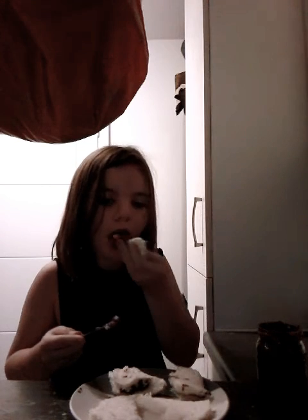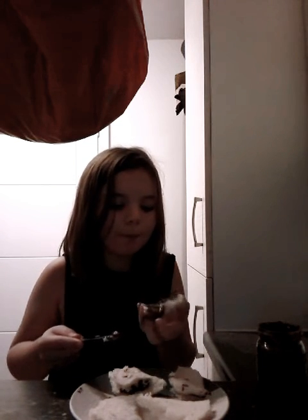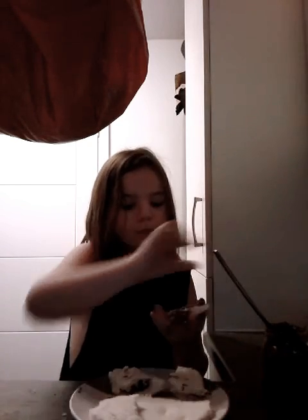I'm just going to get a little bit more chocolate spread on it. I'm all good. I'm going to try to make quite a few because they are quite small.